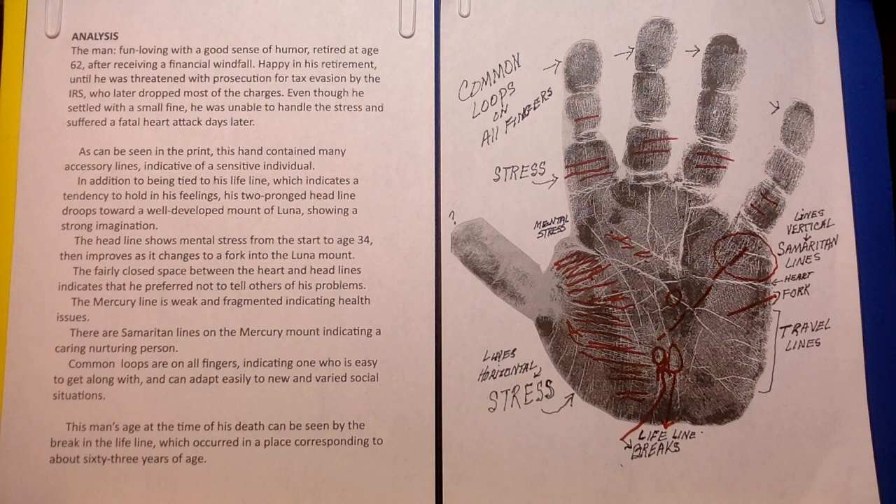In addition to being tied to the lifeline, which indicates a tendency to hold in his feelings, the two-pronged headline droops toward a well-developed mount of Luna, showing a strong imagination.